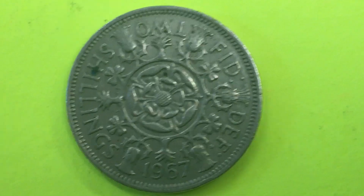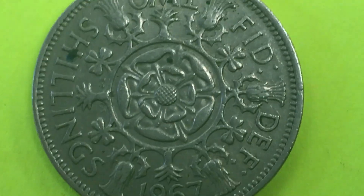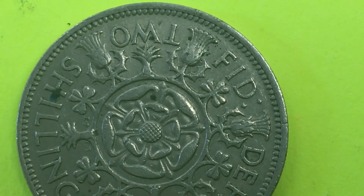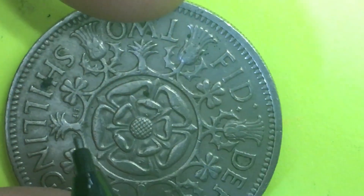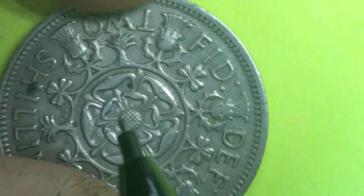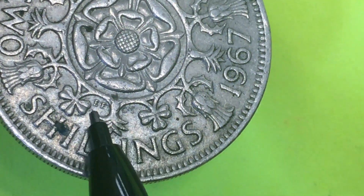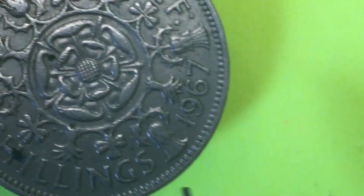If we magnify it even more, we see a toothed, beaded rim going around the outside of the coin. If we tip it up just a little bit, you can actually see the initials — EF and CT — Edgar Fuller and Cecil Thomas. Those are the initials of the engraver on this particular coin.